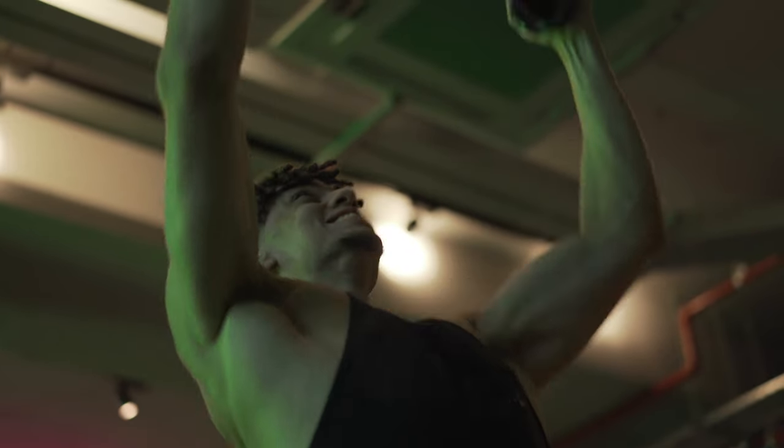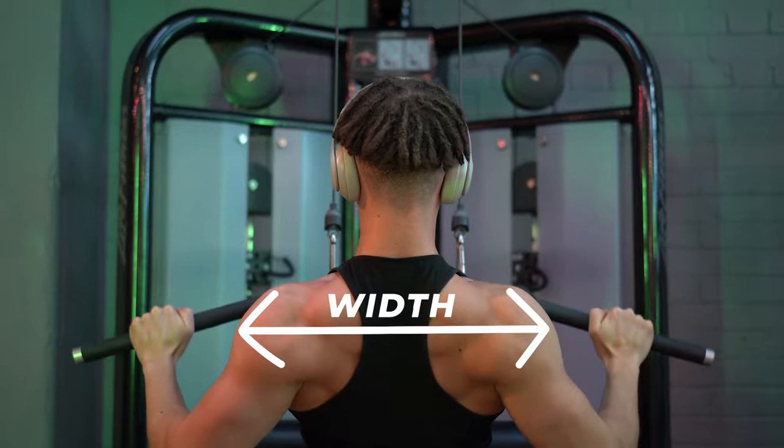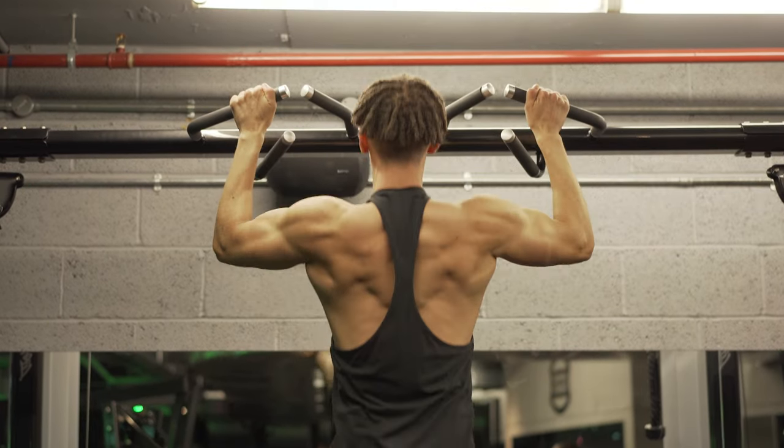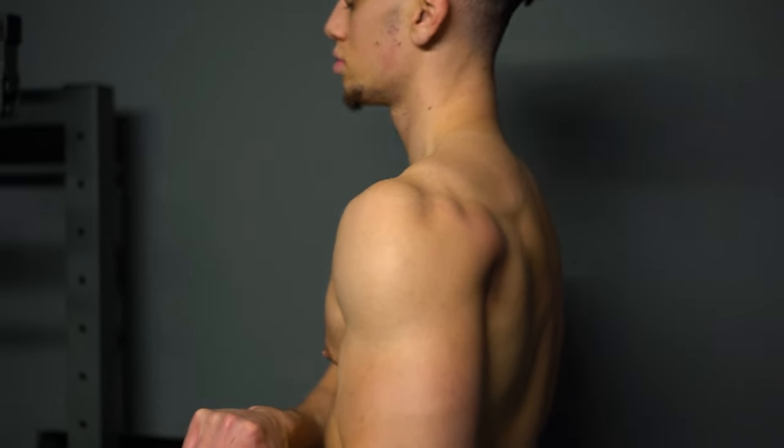In terms of exercises, everyone just thinks spam lat pulldowns and you'll instantly get a V-Taper, but there's a lot more exercises which are very important for building up that V-Taper back. While lat pulldowns can be great for creating width, there are actually a lot of different areas to build up if you really want to maximise your V-Taper. The shoulders can also have a really big effect, so I'll show you all of the exercises needed for both the back as well as the shoulders.